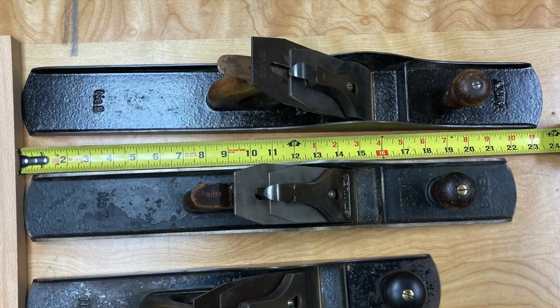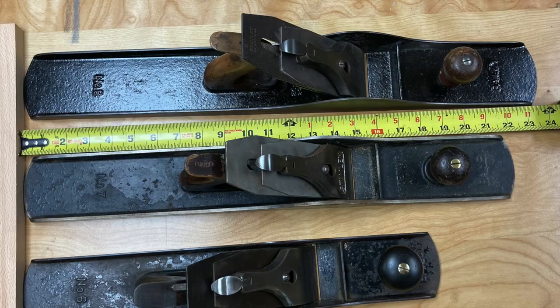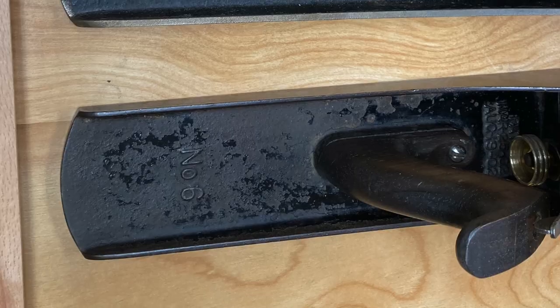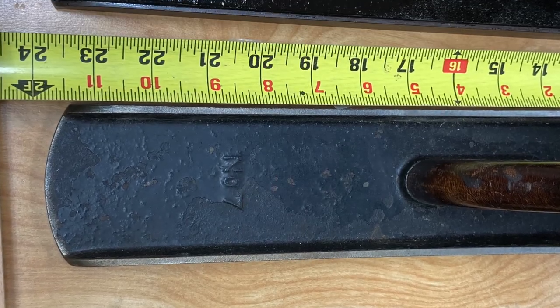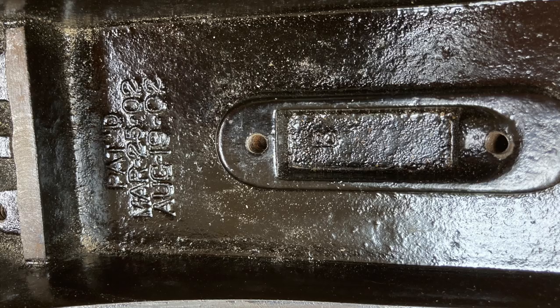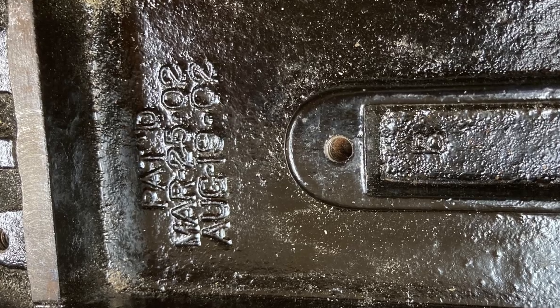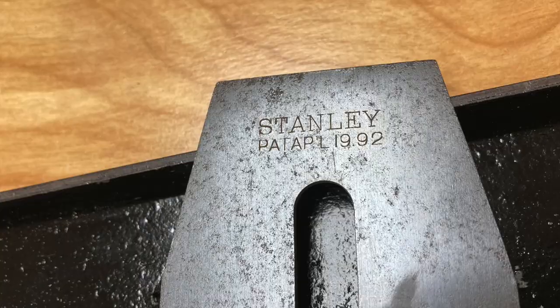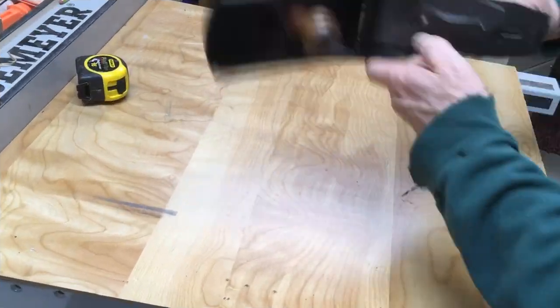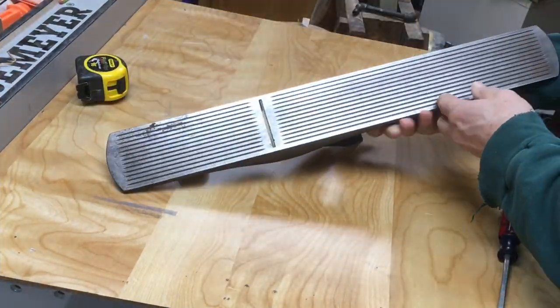The number eight really is a huge plane — it's 24 inches long. I've got it here next to a number seven and a number six just to give you an idea of what they look like side by side. This one is an 8C — C standing for corrugated — it has that corrugated bottom. It's a fairly early plane; it's got the early trademark on the blade and the early dates on the body.